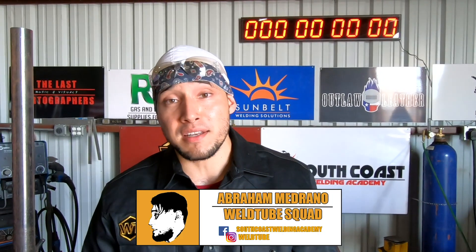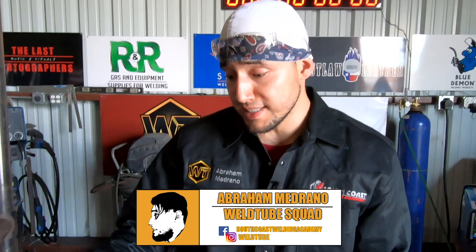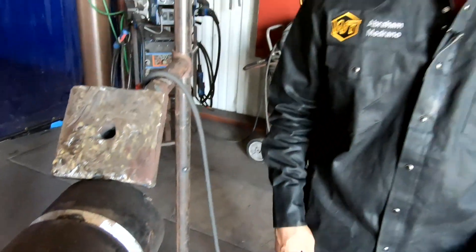What's up, WorldTube families? Abraham here again, and in today's video we're going to put my skills to the test. I'm going to be welding out this 6-inch Schedule 80 pipe with TIG. After that, we're going to take it to the Ocean Corporation to get it 100% X-rayed. I'm not really worried about it, but I want to see if I still got it.